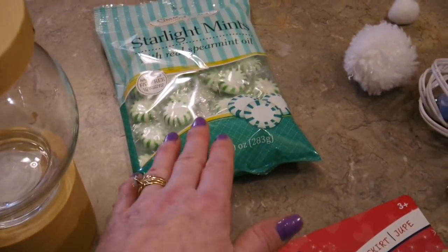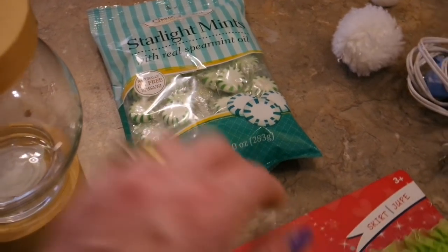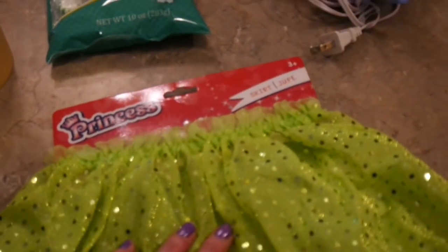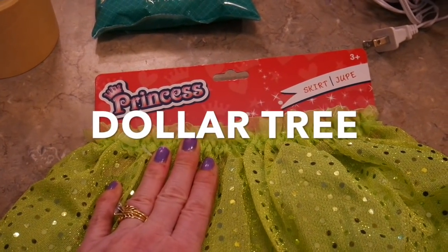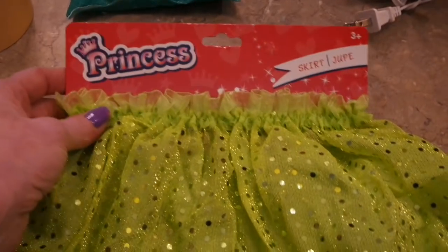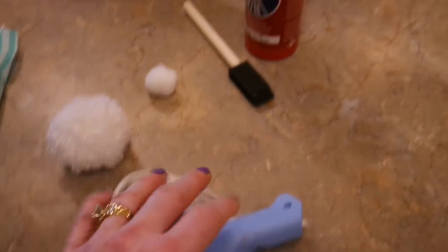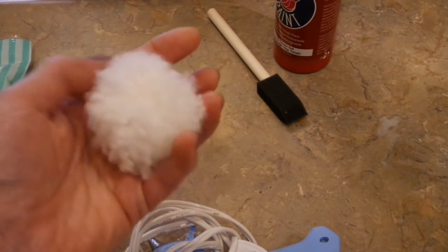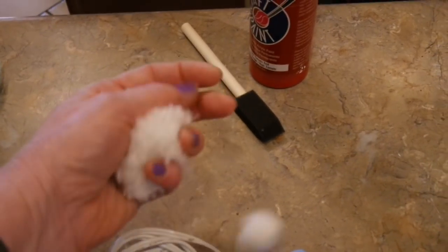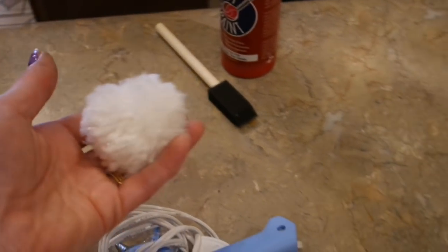I'm going to do a Grinch theme and I needed some green candy — the only one I could find was green spearmint. My Grinch is going to have a ruffly collar, so I went to the toy department and picked up this lime green little princess skirt — I'll show you what I'm going to do with that. You're going to need some glue, a glue gun, and some red paint. I needed a little pom-pom for the top of the hat, and since I only had a small one in my stash, I just took some white yarn and made a pom-pom ball about the size of a golf ball.